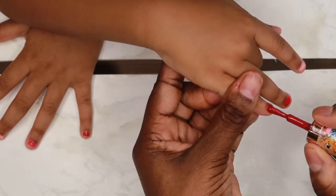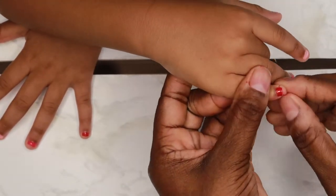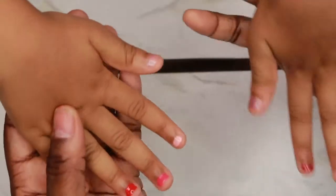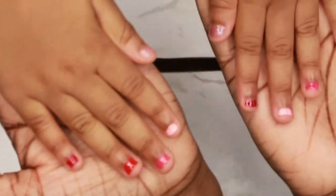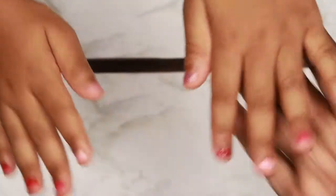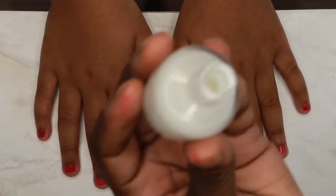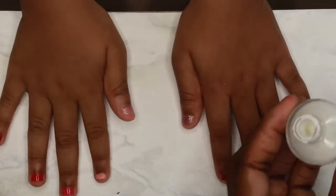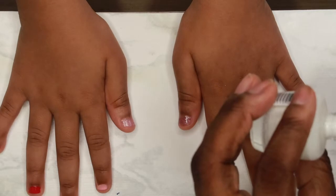I'm not a professional, guys. I'm all done with the base colors. Now I'm going to be decorating the nails, so continue to watch. I'm going to take some white nail polish and my little tool, dip it in, and give her some little polka dots.